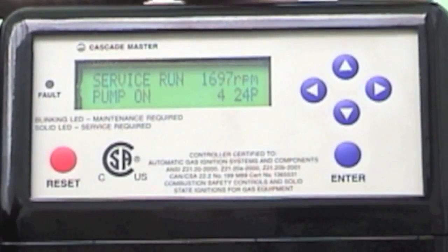Now I can do my combustion test — get my CO, CO2, and O2 readings.